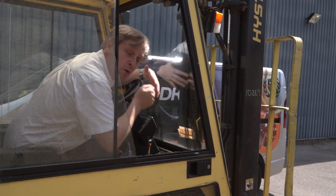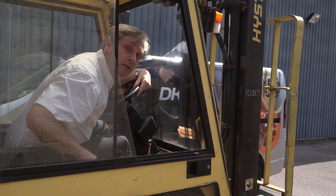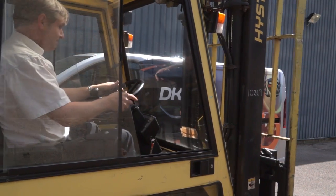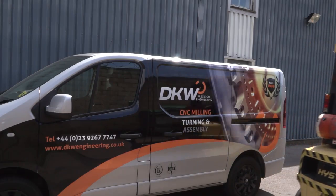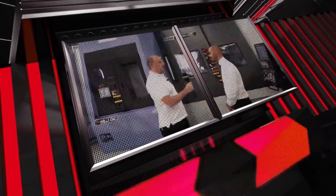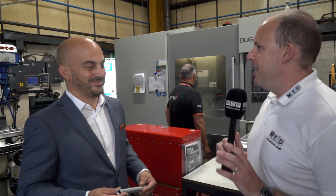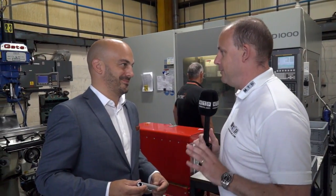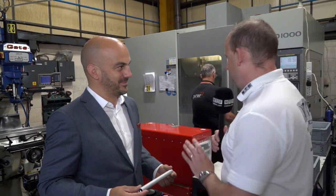Welcome to the latest vodcast. In view of recent football results I need a bit of a lift, so we are at DKW Precision Engineering. Thank you Colin, loving your new mode of transport — just be careful, no accidents, health and safety and all that. Karl, we're inside the machine shop here, specifically on the milling section. That's where today's vodcast is going to start. Let's have a look at the parts, let's get straight into it.